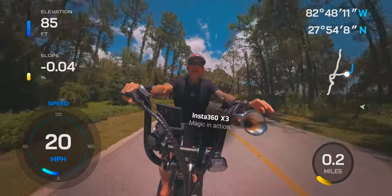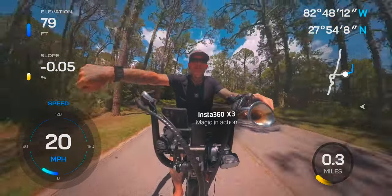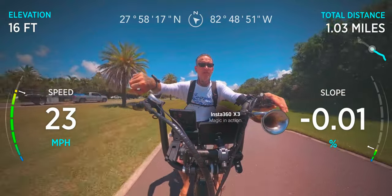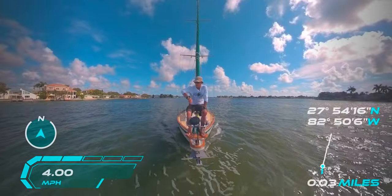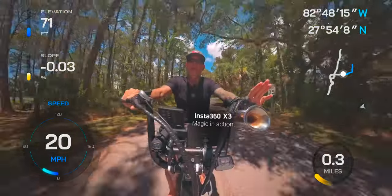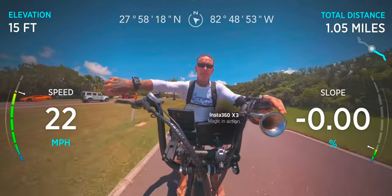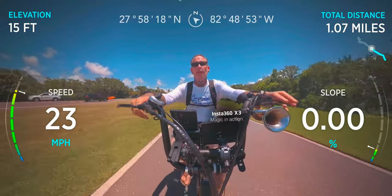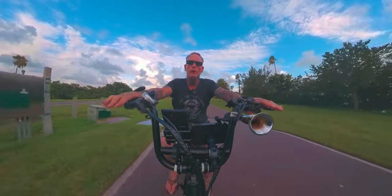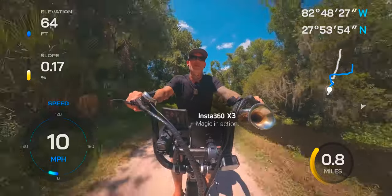Hey, how y'all doing? I'm Brian. That's the X3 right there, and this is the Insta360 GPS action remote. It's compatible with the One R, One RS, X2, and X3.